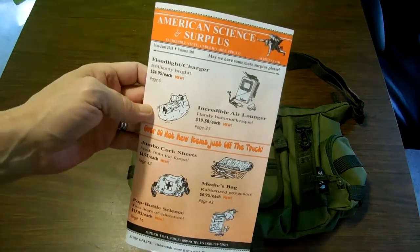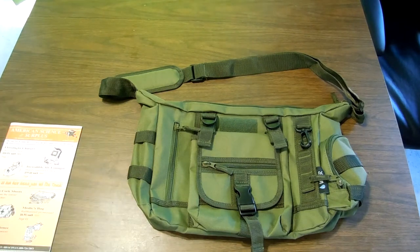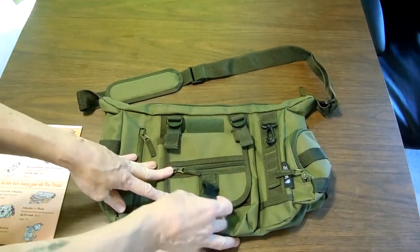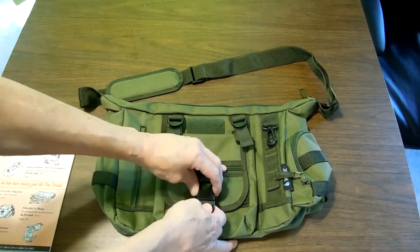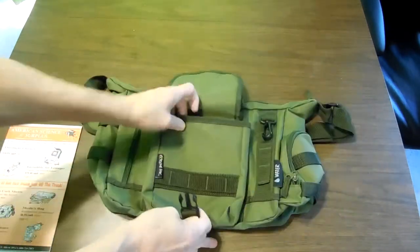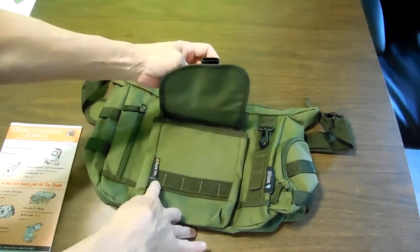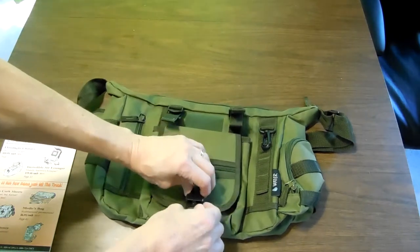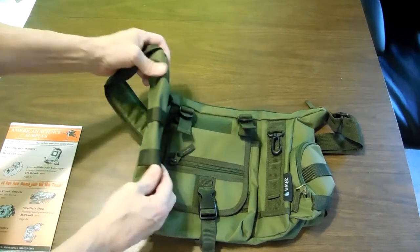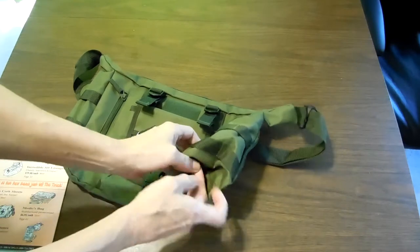They got all kinds of interesting little doodads and such, but one thing that intrigued me was this messenger bag. They call it canvas, some sort of polyester weave. You have this large pocket on the outside here, some webbing — probably supposed to be MOLLE-esque — an extreme pack. Nice hook there for hanging keys, you got some webbing on this end, another pocket on this end, kind of a rounded one.